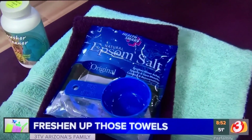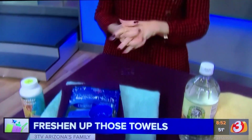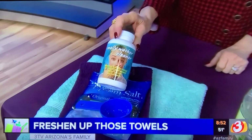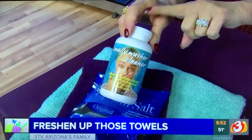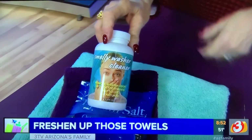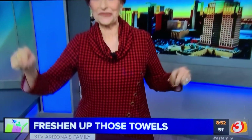If your towels are reeking of odor, it's generally from the fabric softener you've been using. You can use Smelly Washer or Smelly Towel, which will take away that odor. Use a capful — you can buy it at places like Amazon or Bed Bath & Beyond. One capful in a load. It's 100% natural.